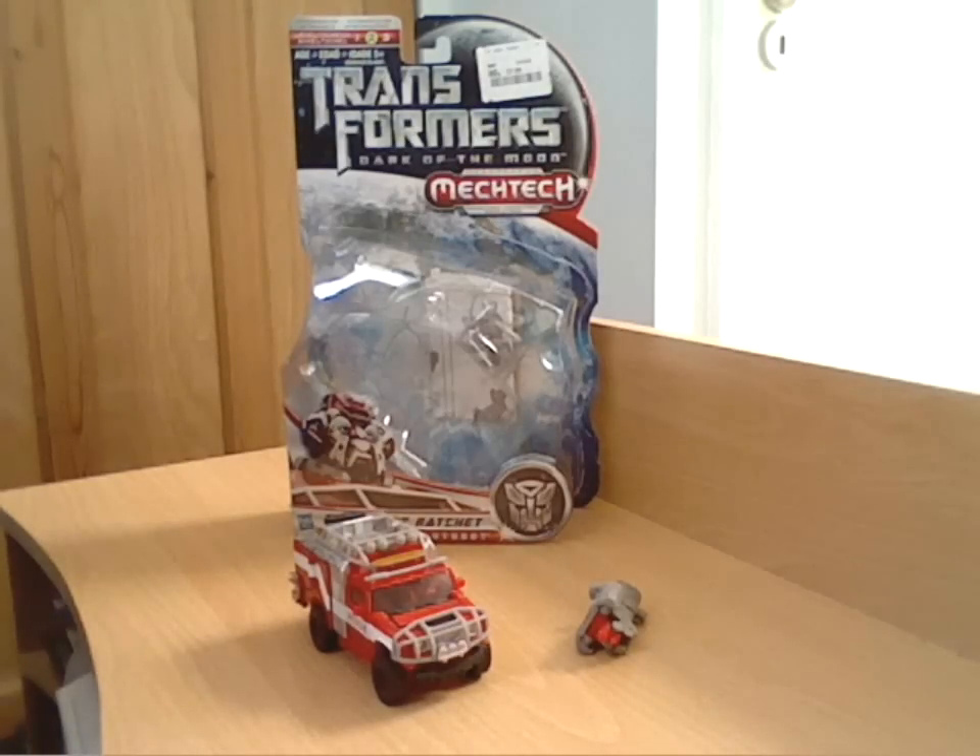Hello everyone and welcome back to another Transformers review. As you can see, I've jumped from the last review being in G1 right up to modern times - Dark of the Moon - and this particular figure is Specialist Ratchet. I picked this up a couple of weeks ago when I was away, went into a TK Maxx and they had this guy up for £7.99, which is about half price, so I thought I'd pick him up. I haven't actually got any other Ratchets of this sort of size scale, so I thought this is quite a nice little one.